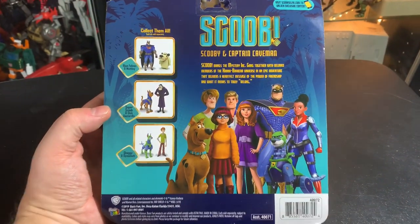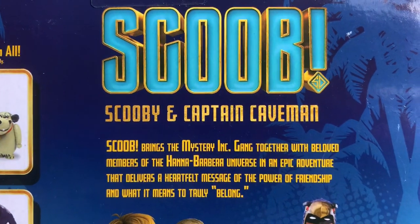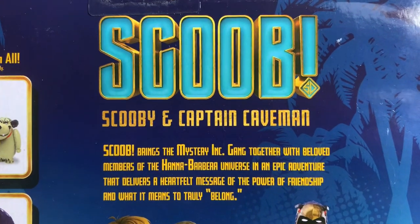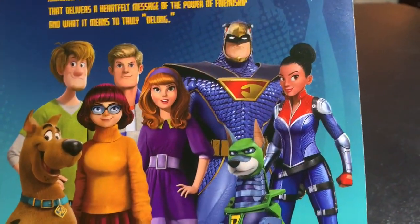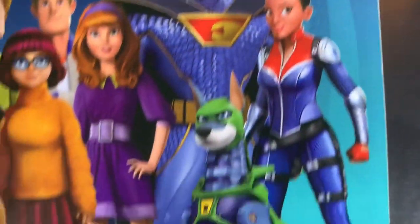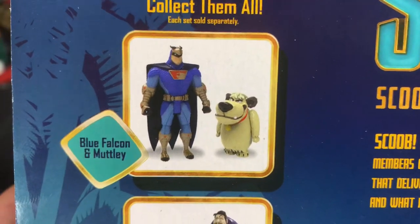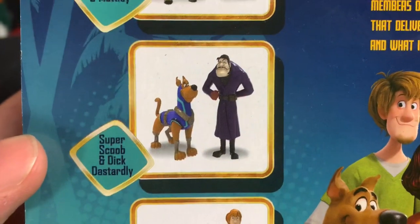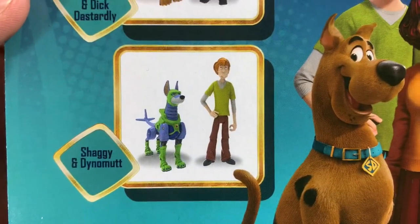Scoob brings the Mystery Inc. gang together with beloved members of the Hanna-Barbera universe in an epic adventure. Looks pretty cool, this is gonna be awesome. Look who's on the back here — no way! You could get Blue Falcon and Muttley. Molly's awesome too. You can get Super Scoob and Dick Dastardly. Yes! Shaggy and Dino Mutt — no way!